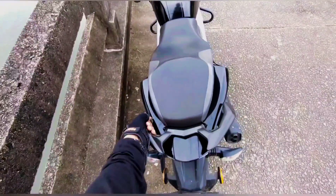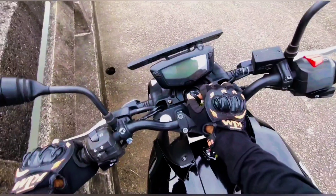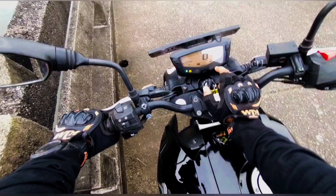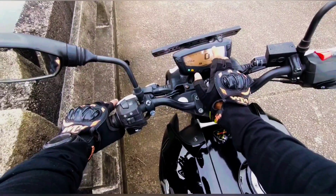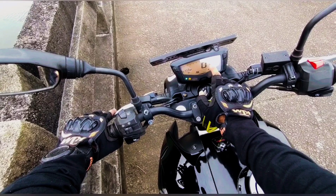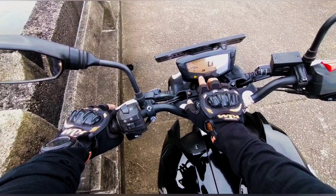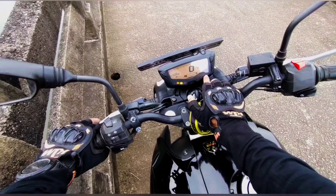I will show you the information in the meter. This is the meter with startup animation. It is a basic meter — no advanced features. This is the speedometer and RPM, odometer showing kilometers, a timer, and indicators. There is an ABS warning light, high beam, neutral indicator, and petrol fuel gauge. It is a basic meter setup.